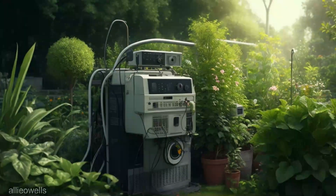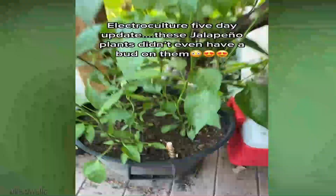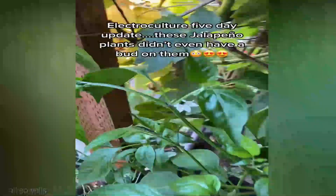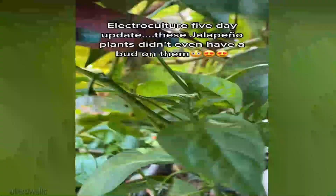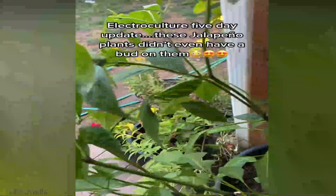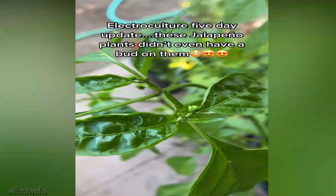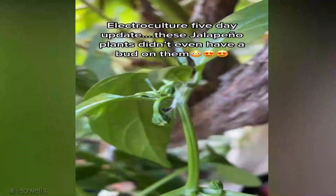Flavor — the holy grail of tomato gardening. Electroculture proponents suggest that the increased nutrient absorption and balanced plant hormones might translate to tomatoes with richer flavors. Tomatoes can also be susceptible to various diseases, and some gardeners speculate that enhanced plant vitality from electromagnetic fields might bolster disease resistance, reducing the need for chemical interventions.